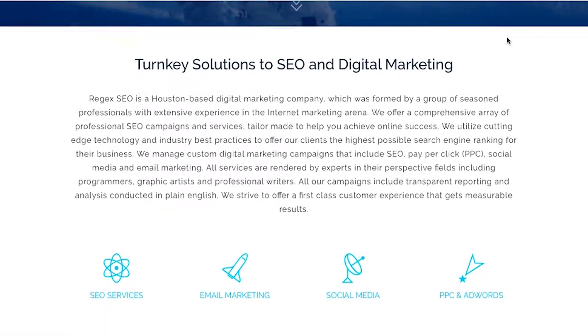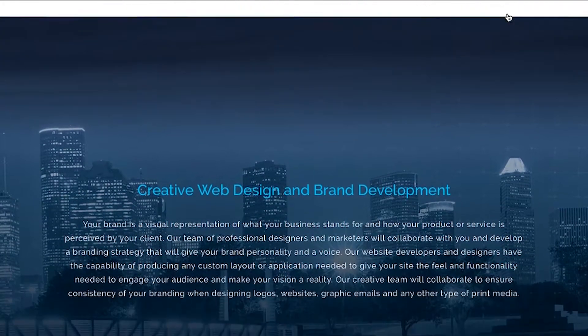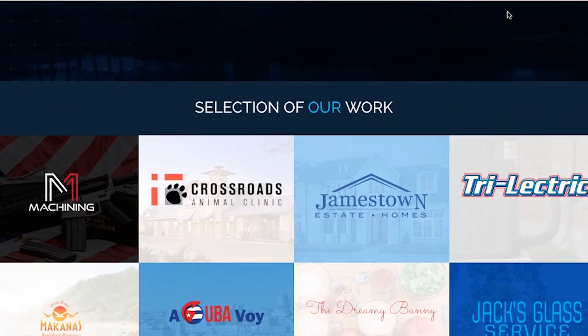RegXSEO.com is the one-stop place for all of your SEO, web design, and digital marketing needs. They work within any budget, and you can check them out down in the link in the description below.